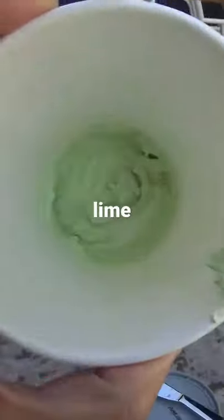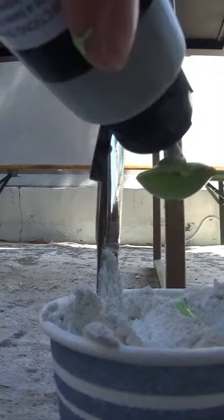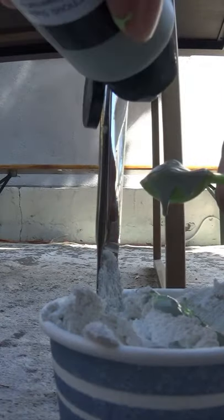Impossible to do this while filming. Then I decided to mix them together, which people liked. I did two parts sage to one part lime. Looks like ice cream.